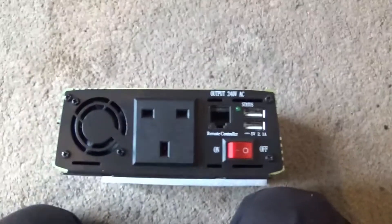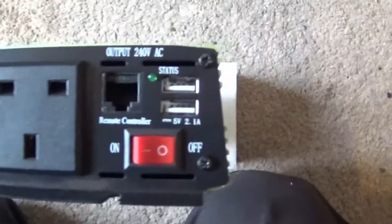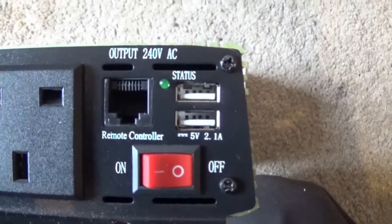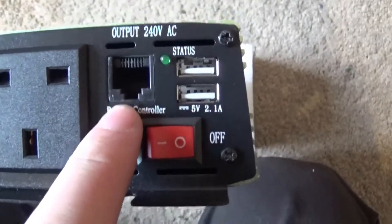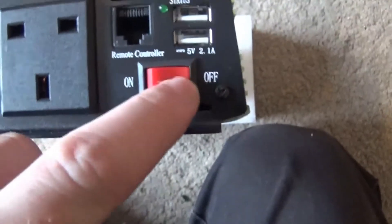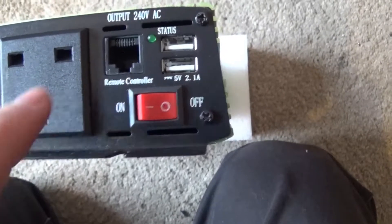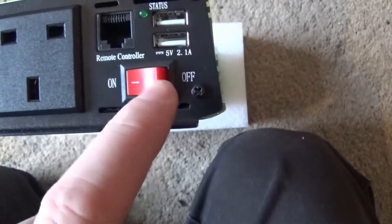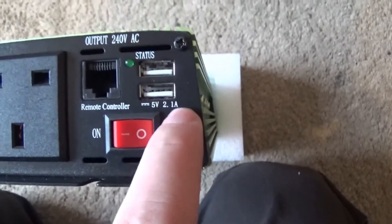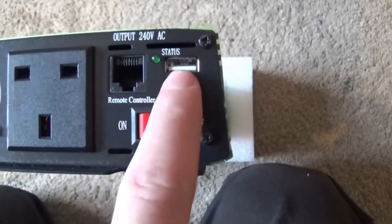Sorry about that — it turned out the steam was actually on the inside of the camera so I had to leave it for a little while. Right, so you've got the cable that goes up to the control panel, and you've got the on/off switch here anyway. When you plug this into the control panel, you don't actually have to have the switches on — you can leave it switched off and it does it automatically for you. You have two 5 volt, 2.1 amp USB charging ports.